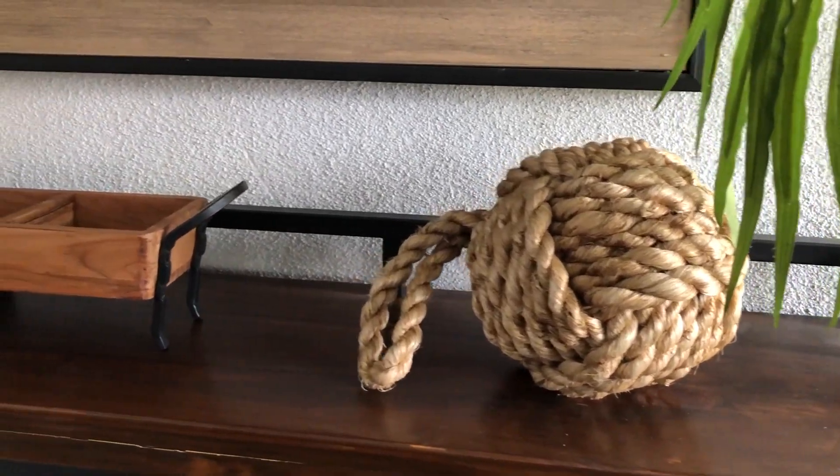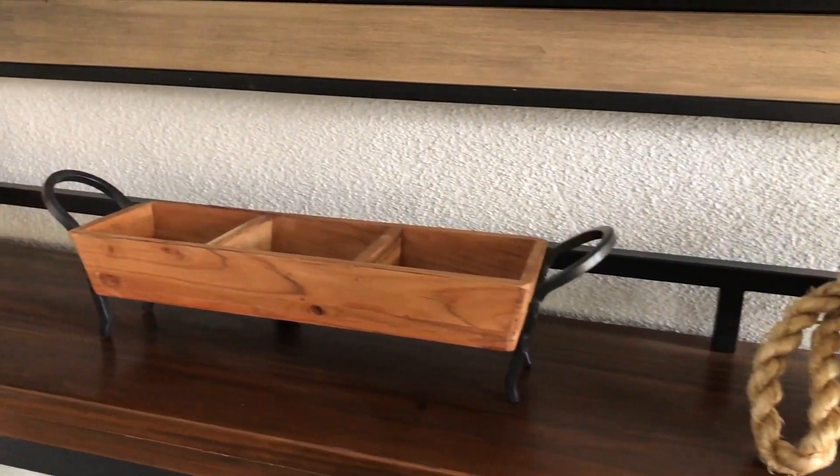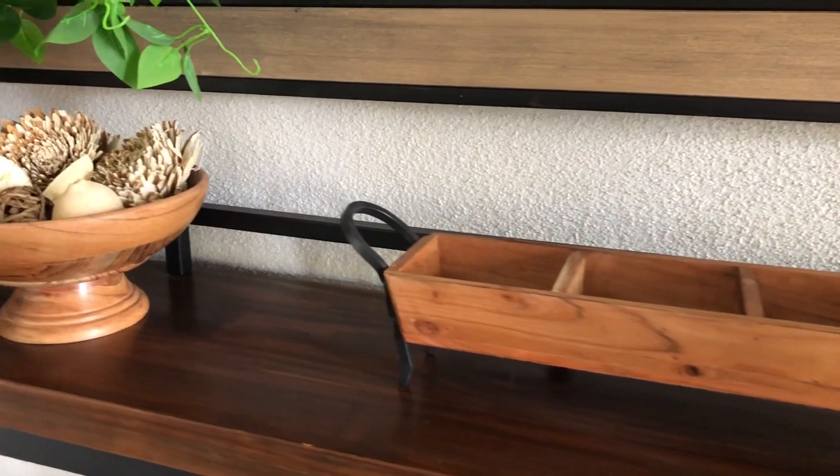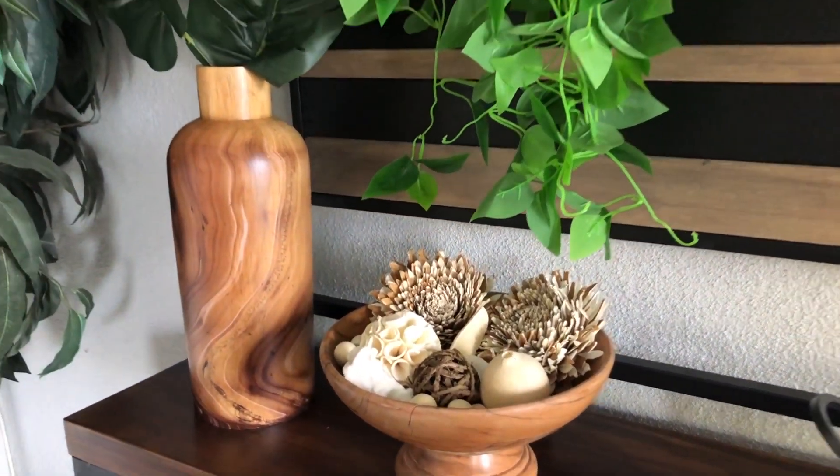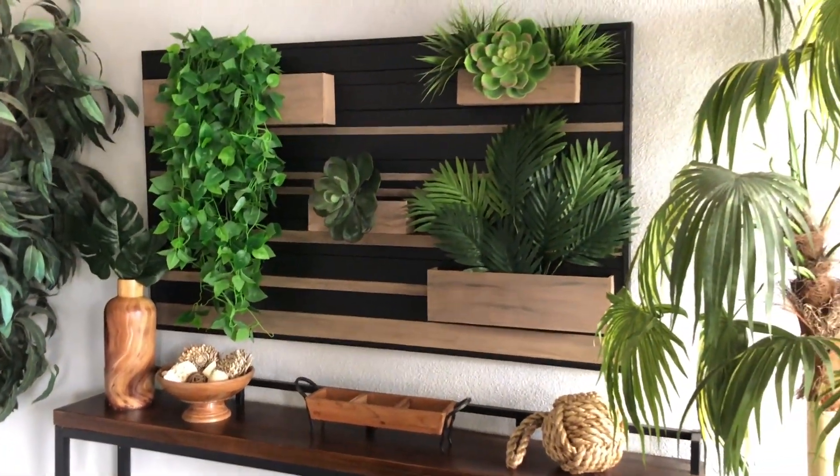I did decide to add one additional piece, which is this three-compartment server to this table. Now this space in the very back is complete and I'm going to move on to decorating the dining table.